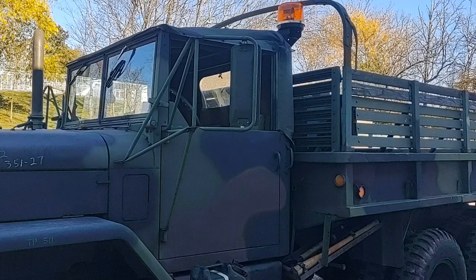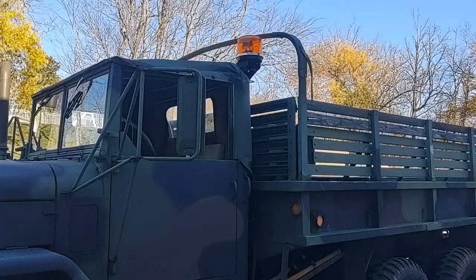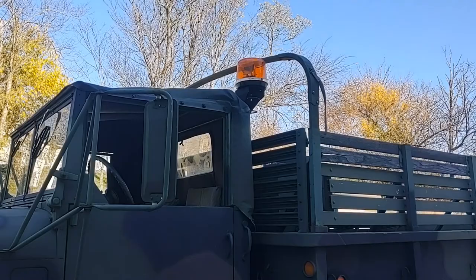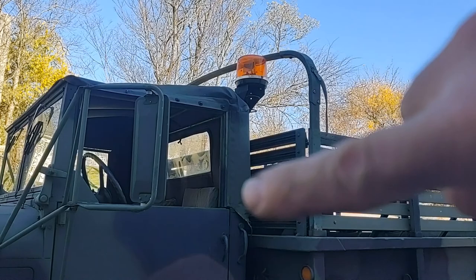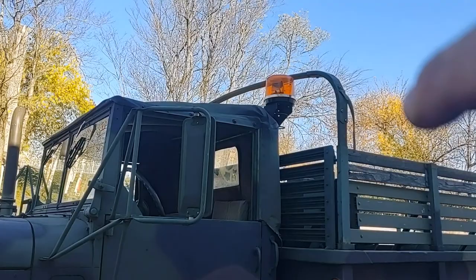The cab on this truck provides comfortable seating for two — a driver and a co-driver. The top on these trucks was removable, and it came with either a canvas or later on a vinyl top. There was also an available hard-top model using a sheet metal top in place of canvas or vinyl. It was also removable, but not designed to be removed very easily.